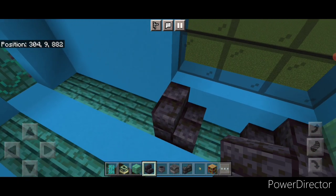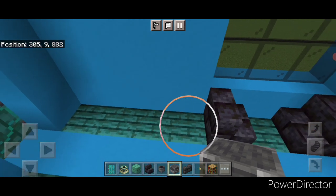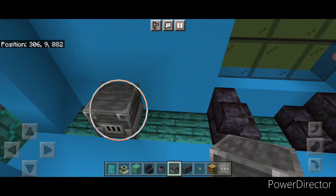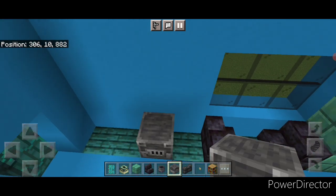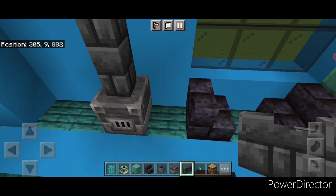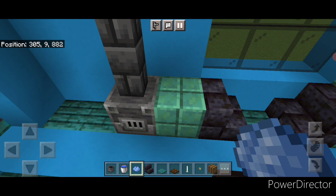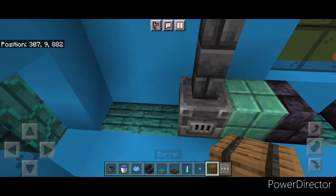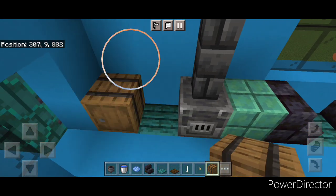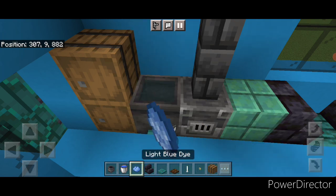There's a little stove in here. On this side, one block behind where the stair is, put an inward-facing blast furnace. Then a column of four deepslate brick walls coming up. Then put waxed oxidized cut copper right here. In this corner, put a column of two barrels. In between, put a cauldron, fill it with water, and hit it with light blue dye.